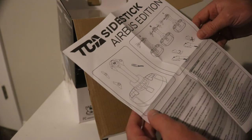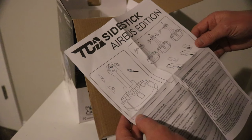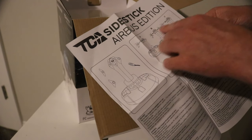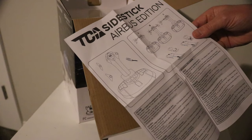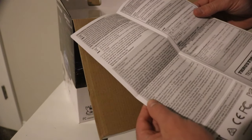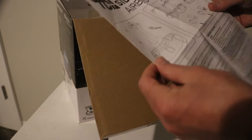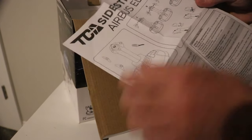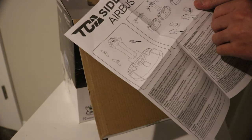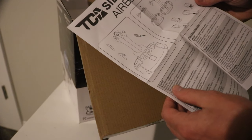Just like with the T16000M version of the flight stick, it looks like this Side Stick Airbus Edition has the option to move the thumb grip to either the left or the right side, so that it'll be usable for both left and right-handed pilots. It also looks like it has a built-in swivel or yaw axis so that you're able to activate the rudder using just the stick.